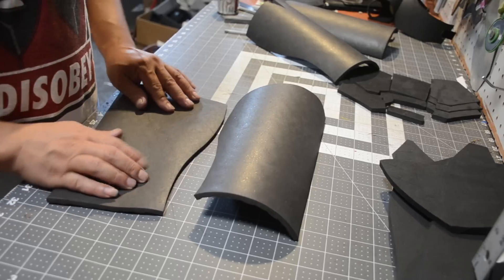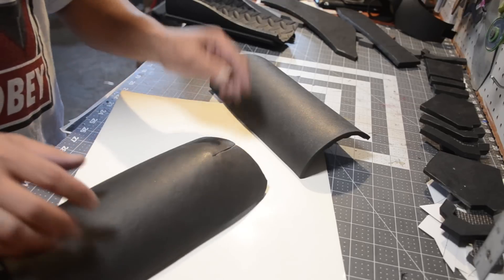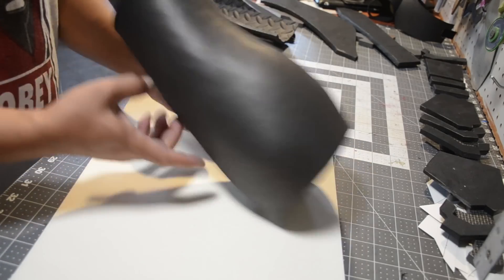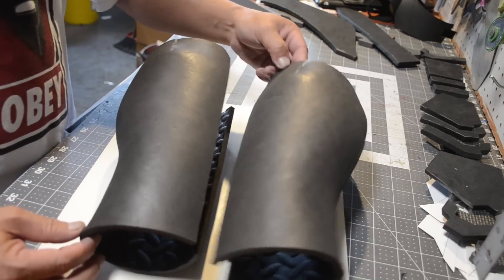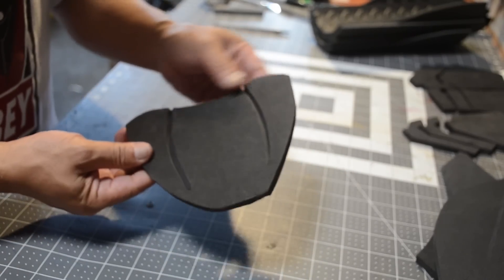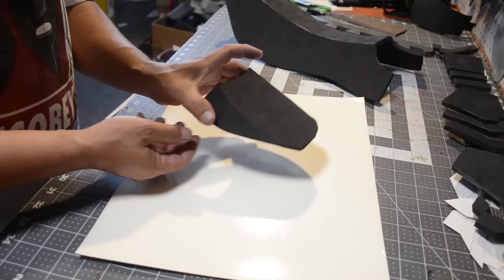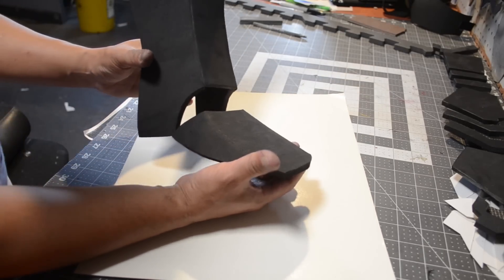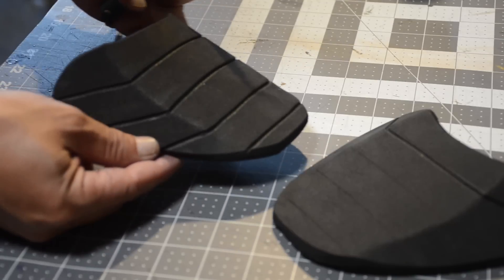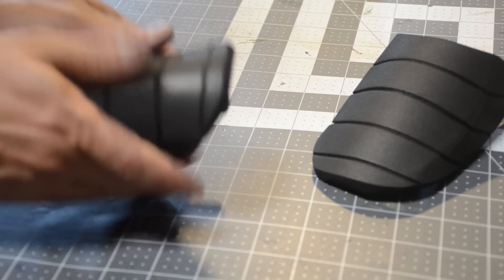Now we're moving along to the boot covers — or as I'll call them, artificial boot covers since I'm not actually covering boots. I made two of them. Here are the pieces for my shoe lace guard. I did some V-groove undercuts and glued it together. I'm putting some Velcro underneath it so I can lace it into the shoe lace of the boot and it should stick together. Now I'm taking my wood burner and throwing in some lines to give it some additional detail.